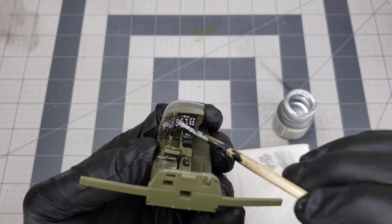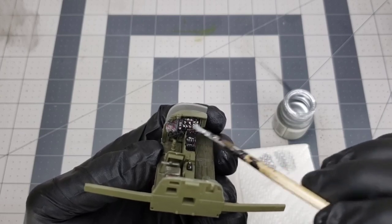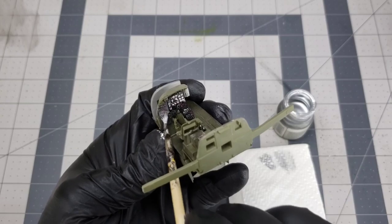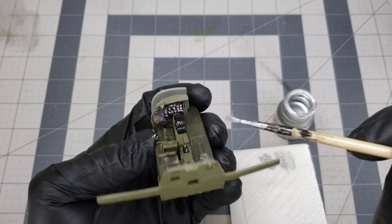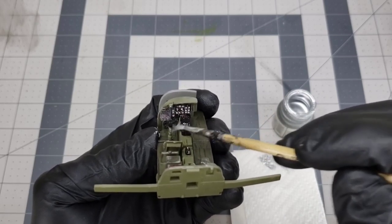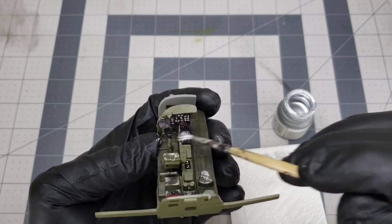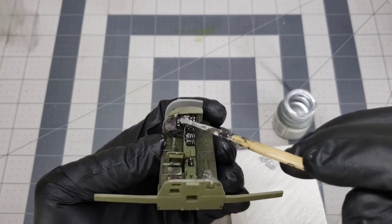On the instrument panel is the most efficient place to use this technique - you can also use white. It really brings out all those little tiny circles and makes it look really real. Any bright color on any ridged surface will bring out all the details, and you can see it working right now.